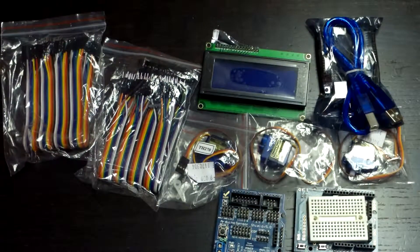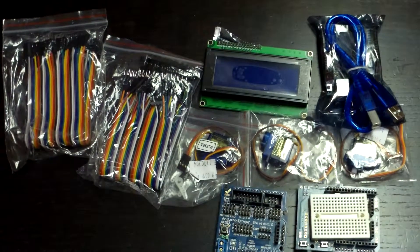It cost me just shy of 50 bucks, so not too much damage. I'm excited to use this stuff. Thanks for watching — don't forget to subscribe, and if you have any questions leave them at the bottom and I will answer them. Thanks for watching, Designatech.